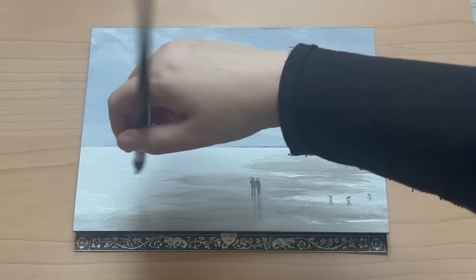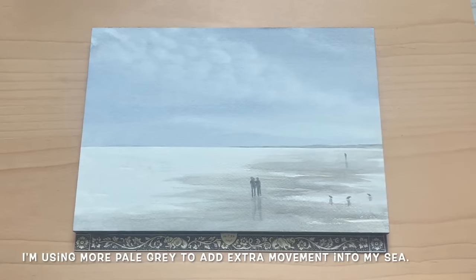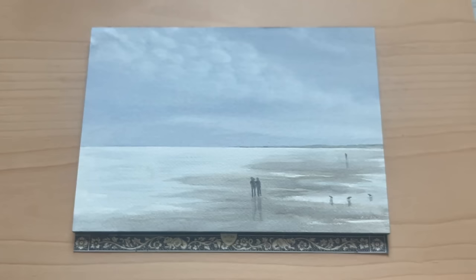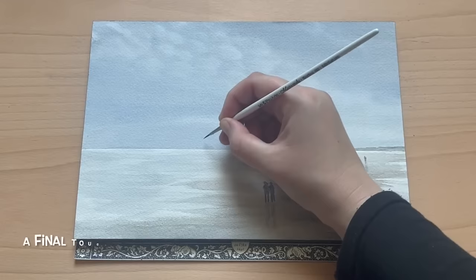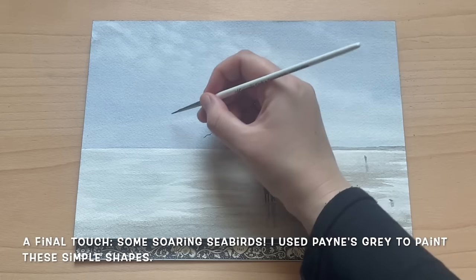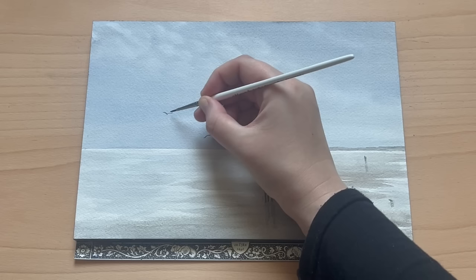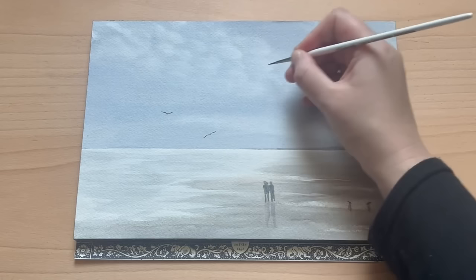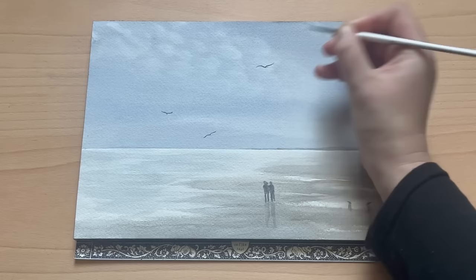At this point we're nearly finished, but I decided the sea looked a little dull and still, so I'm coming in again with my lovely pale grey colour and my mop brush, just washing over it really lightly with a little extra colour. I've dabbed in a little extra colour with the mop brush, and now I'm moving on to the final touch — a scattering of soaring seabirds. Using my fine brush and just a little bit of Payne's Grey, I painted these simple silhouettes. I decided to stick with just three birds, and here we are with the finished painting.